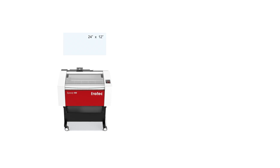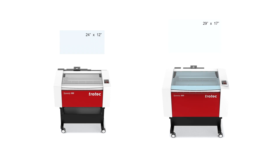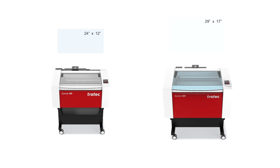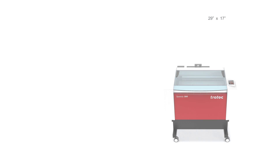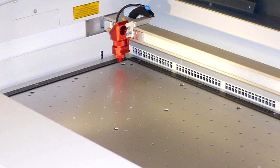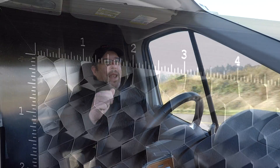Of course the most noticeable difference between the Speedy 100 and the Speedy 300 is going to be the bed size. You probably already knew this since it's the first thing you see when you look at the brochure. The Speedy 100 has a 12 by 24 inch bed, where the Speedy 300 has a 29 by 17 inch bed. Both beds are a big heavy stainless steel plate, but the 300 can be upgraded to a vacuum table.